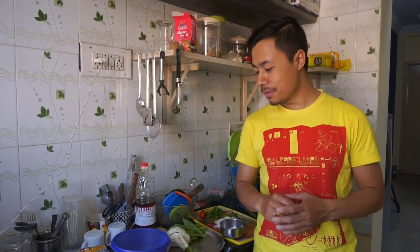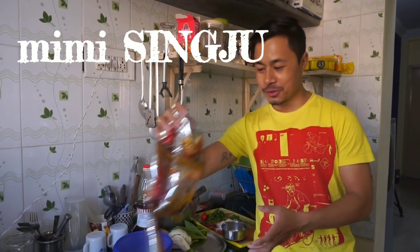Hi everyone, my name is Loya KH. Welcome to my YouTube channel. Today I will be making Mimi Singju.